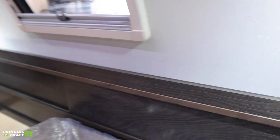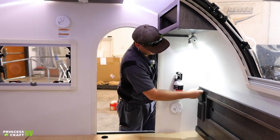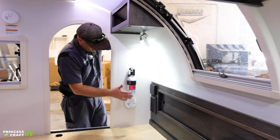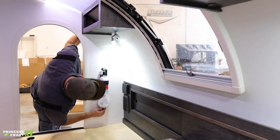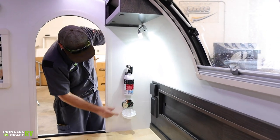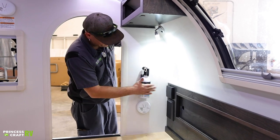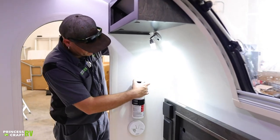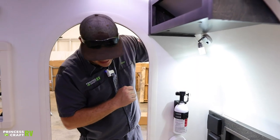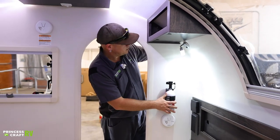We do have folding cup holders on both sides that have expandable rings, and we've got speakers on both sides. We've also got your carbon monoxide alarm down here — it's going to have a nine-volt battery in it for power, so check it periodically and replace as needed. We're going to have your fire extinguisher here — biggest thing is the green button on the top: push it down, make sure it pops back up, and that will tell you that you still have pressure in the cylinder.